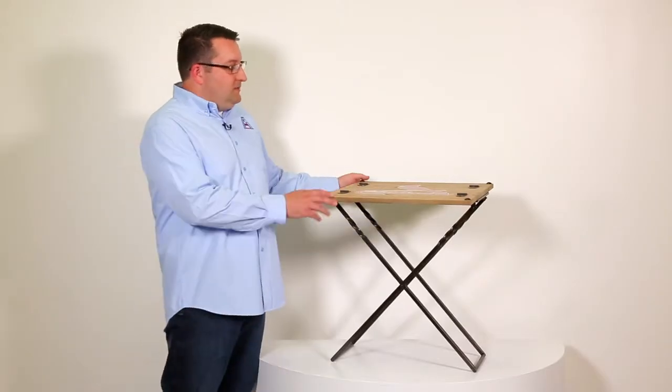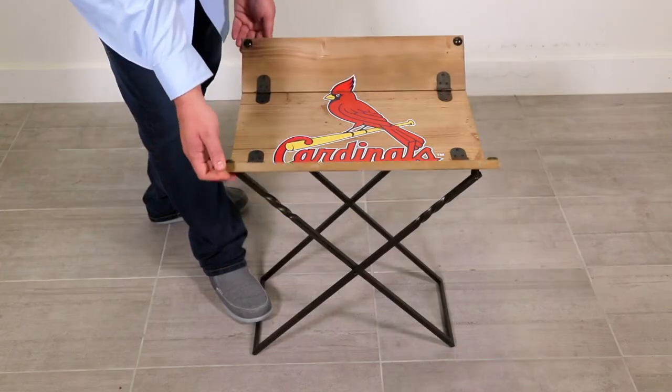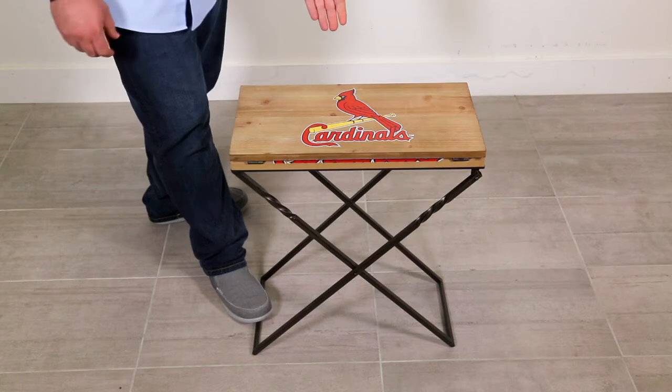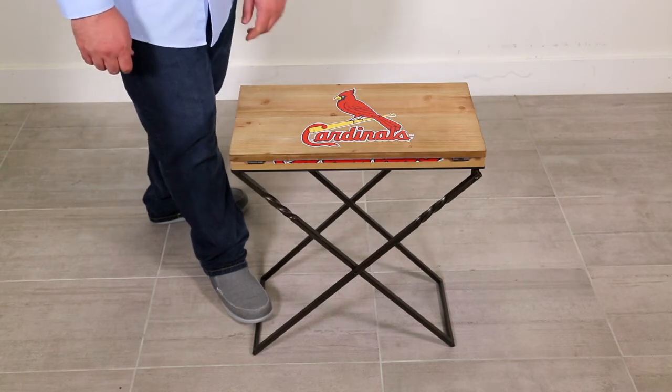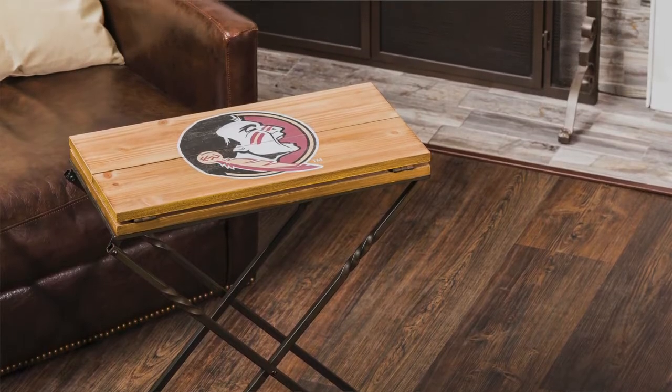The nice thing about this is that it also features a great screen printed team logo on the inside. You can also fold up the outsides of it, just like so, and it also has a featured team logo on the outside. You can use the table just like this because it has a nice slim compact design.